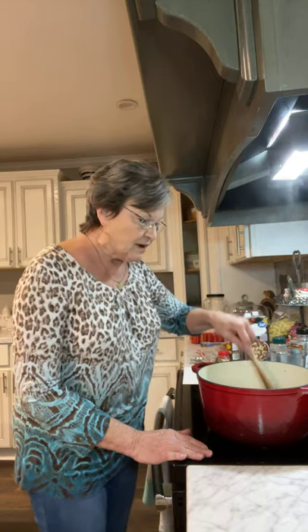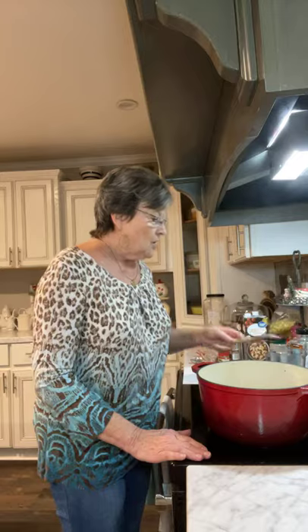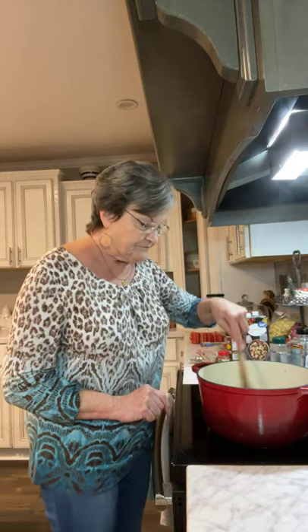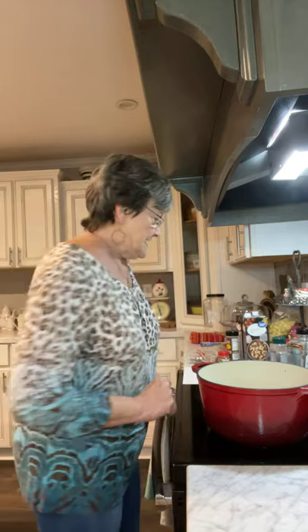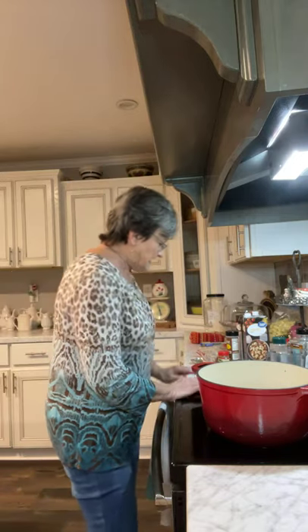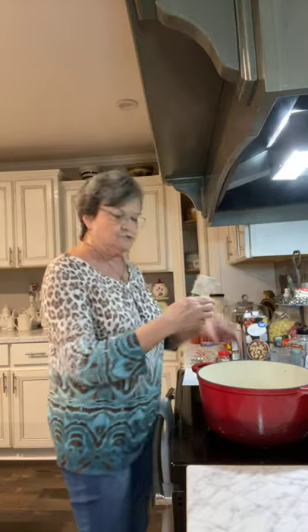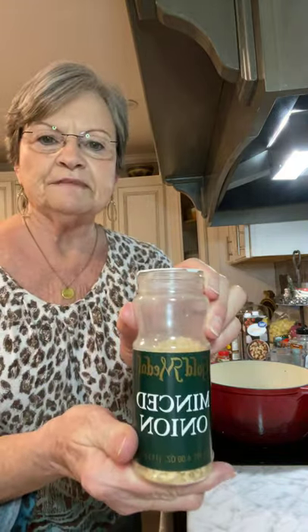I have browned a tube of breakfast sausage — mine was Tennessee Pride, but it doesn't matter the brand. You can use hot if you prefer, but I just used regular. I have already got that browned, so if it needs draining you drain it at this time. To that I'm going to add two tablespoons of minced onion.